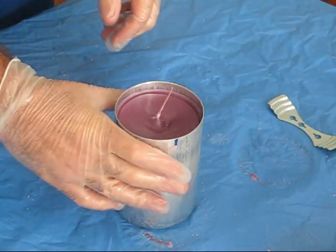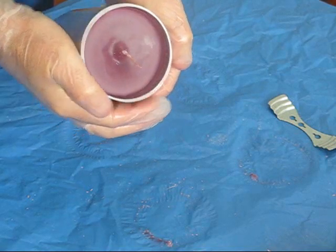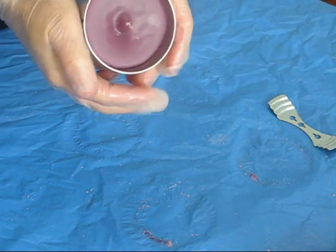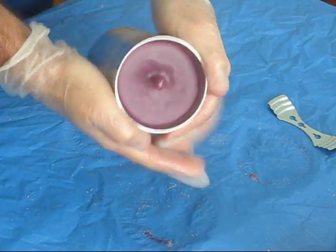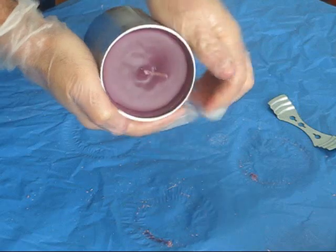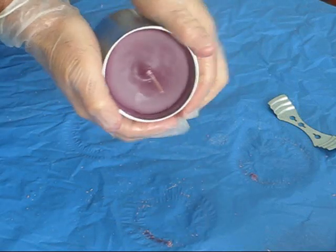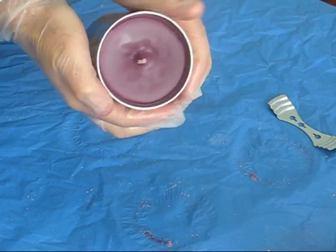The first thing that I do is take it in my hands and squeeze it just a little bit in all directions. This helps separate the candle from the edge of the mold. Just a little bit of a squeeze — I do not want to bend the mold, I just want to loosen the candle.